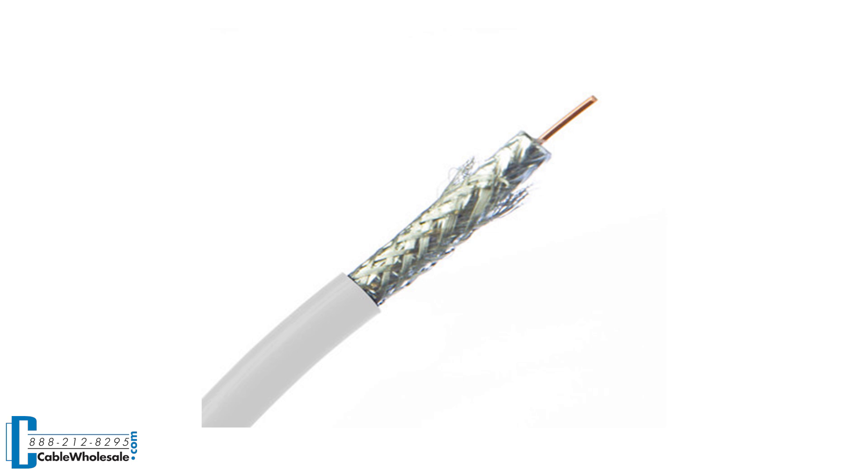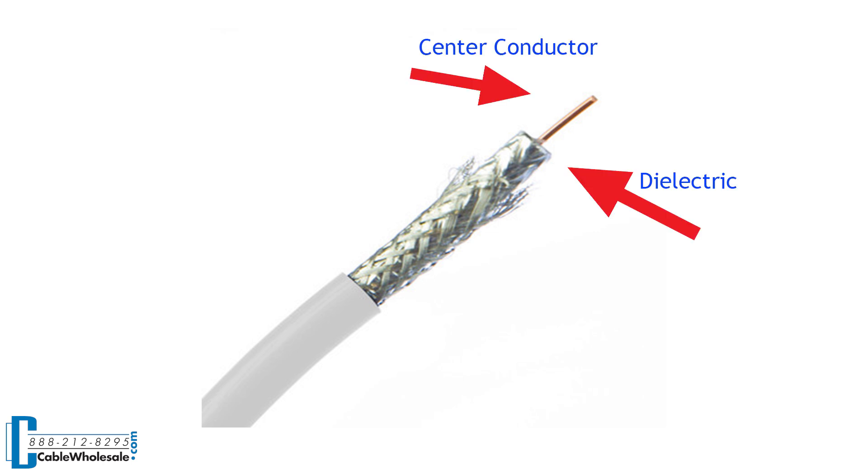It consists of four parts: the center conductor, which is surrounded by a dielectric — typically this is foam. That dielectric is wrapped in foil and a braided shield, and then all of this is surrounded by an outer jacket.